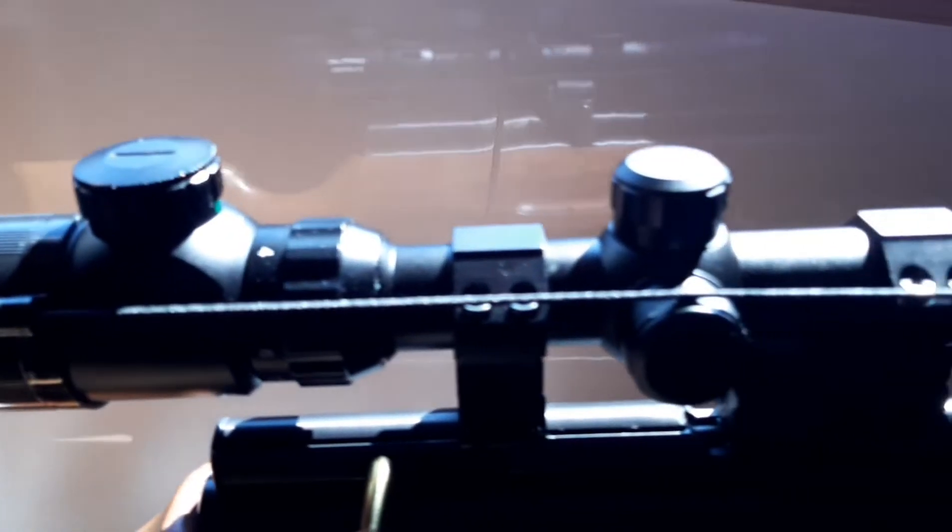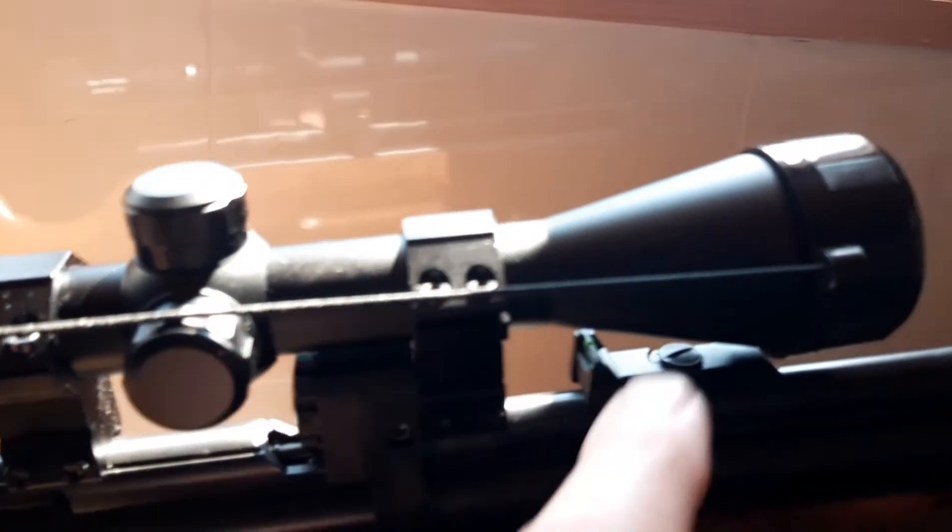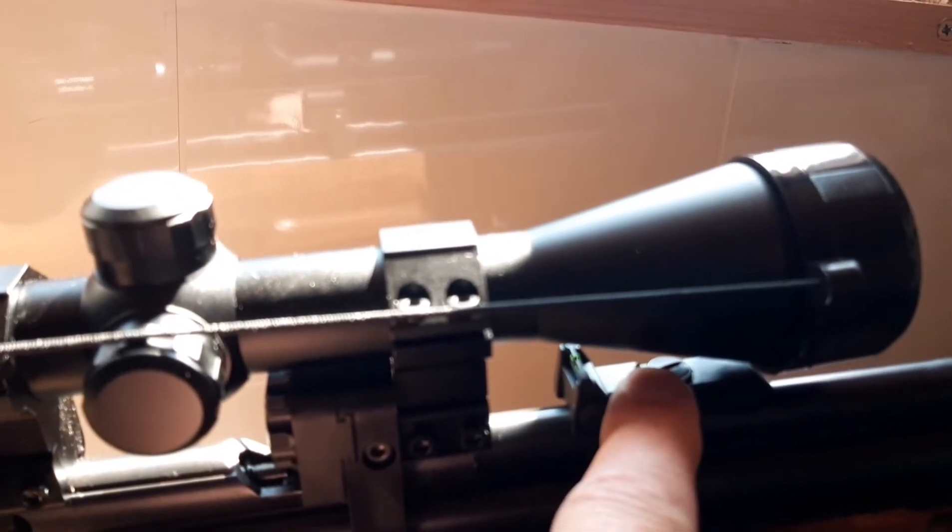Where I've changed things: it's a new scope — a longer scope on high mounts — which allows me to get past the rear sights and leave them on the rifle.